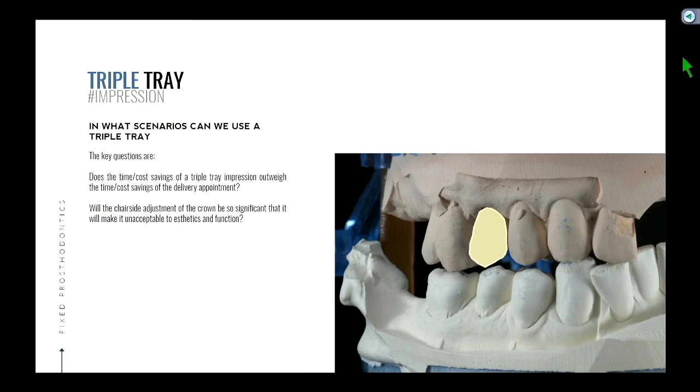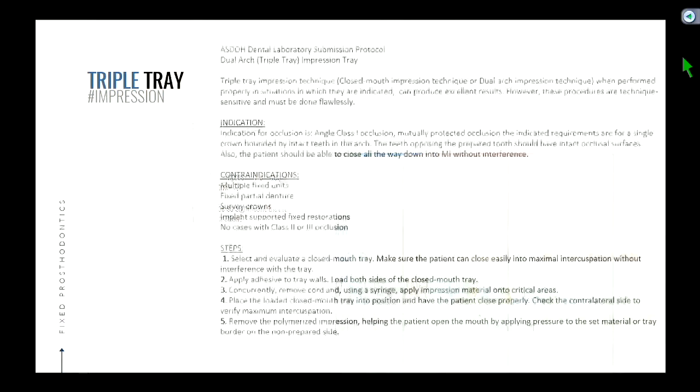The other question is: will the chair-side adjustment on the crown be so significant that it makes it unacceptable for aesthetics and function? Sometimes you end up hacking away an entire cusp tip and the crown really isn't going to work anymore. Those situations are hard to predict, but sometimes you run into that scenario and say, maybe I should have face-bow-mounted it on an articulator, because I've destroyed the anatomy on that crown due to adjustment. So those are the two scenarios — and this is our actual protocol for the clinic.